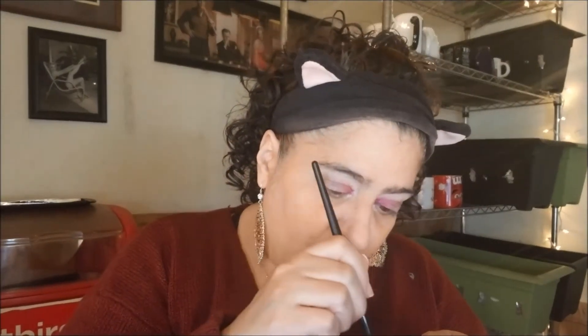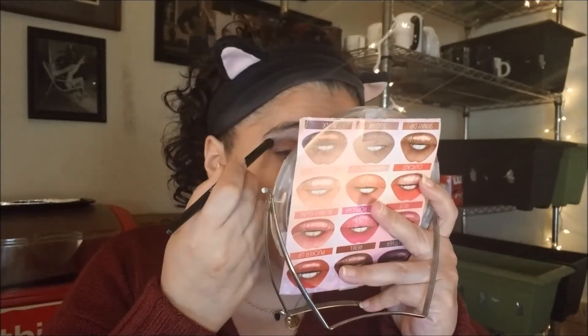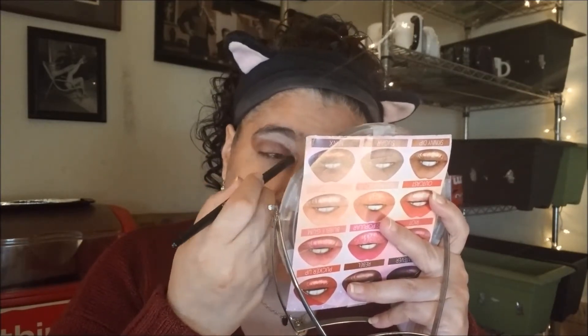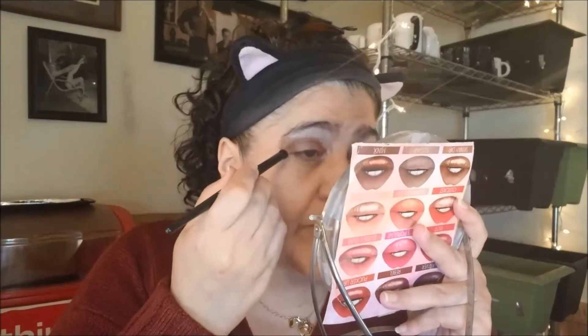I'm going to take this brownish color and put that in my crease and make my wing. This has a nice little satiny sheen to it and it's also on the reddish side. So when I started this year, I was already halfway back up to my old weight. I didn't reach it, so I'm very pleased with that. And in other ways, I was much healthier.